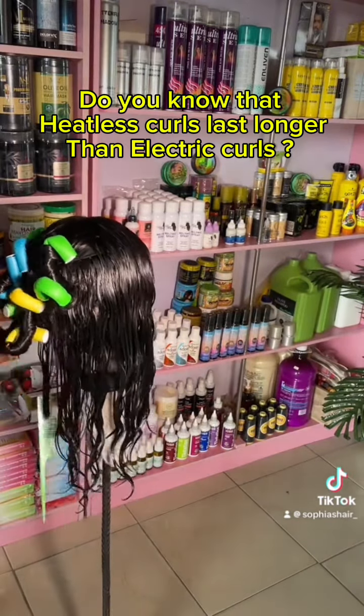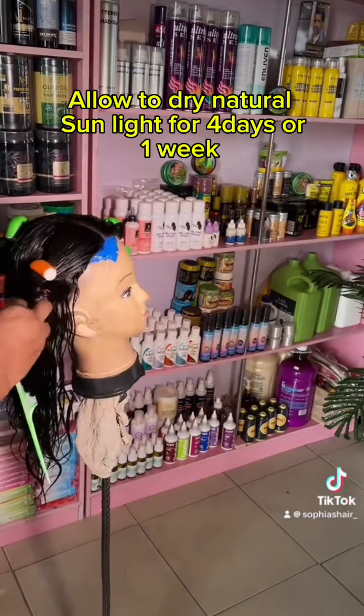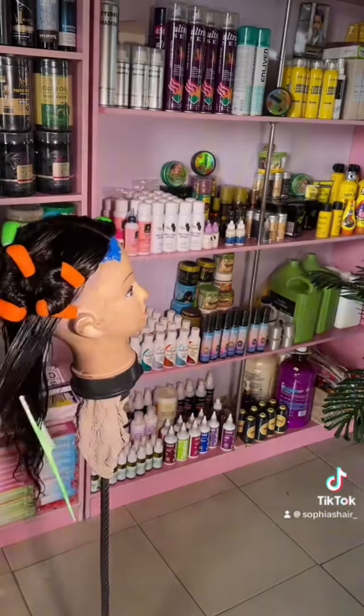After that I allow it to dry in the sun for like three to four days, or more — it depends on the weather. So this is what I did, and at the end, these are the results.